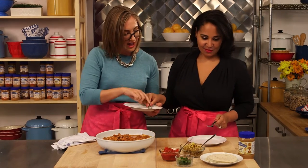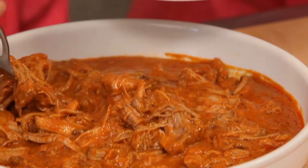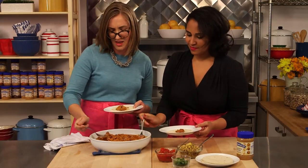You want to grab a corn or flour tortilla. I'm just going to put a little bit of this meat here. It's kind of like a nice little Tex-Mex thing going on here.